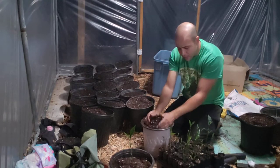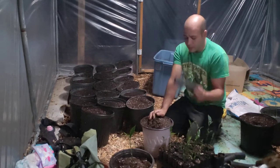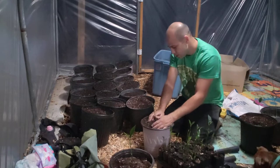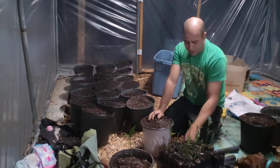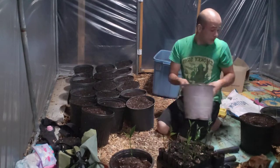This is the advantage of using one of these containers instead of one of these pots. I'd have to use all this dirt. Instead I use just a little bit of dirt — make sure they live, got that good root system.